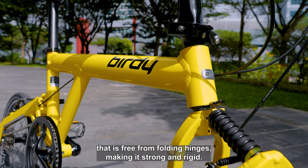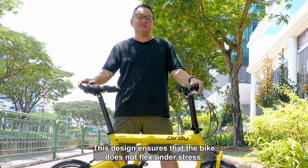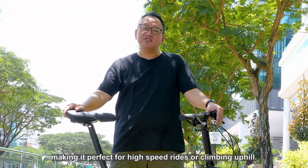The new Classic features a single-piece tubular mainframe that is free from folding hinges, making it strong and rigid. This design ensures that the bike does not flex under stress, making it perfect for high-speed rides or climbing uphill.